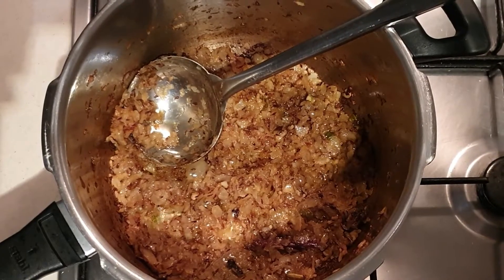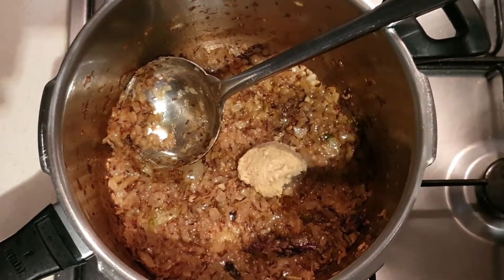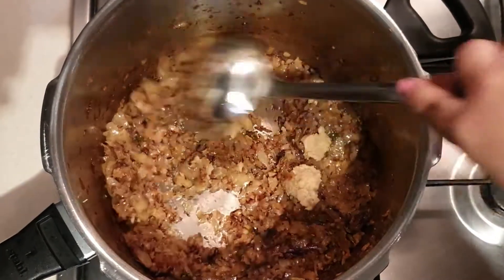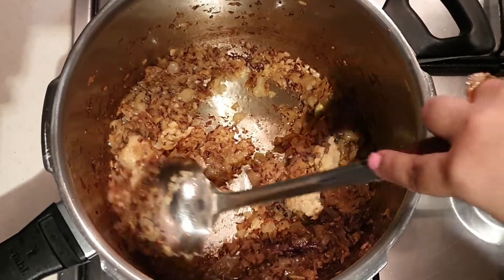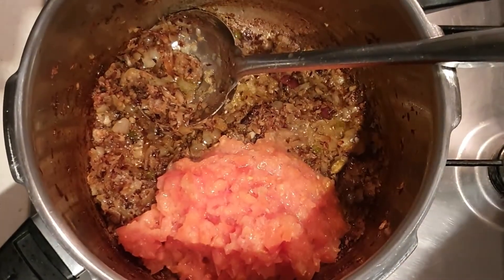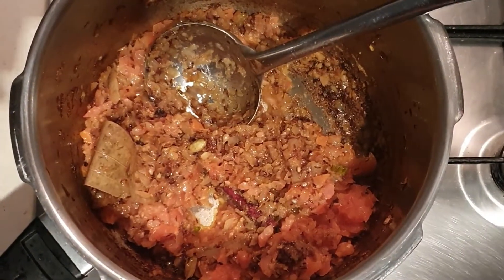The onions have been browned nicely. It's time to add ginger garlic paste. Mix it nicely and cook it for around 2 minutes till the raw flavor of ginger and garlic goes away. It's time to add the tomatoes now. Give it a good mix and we have to cook it till it is properly roasted and changes color.